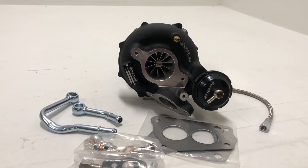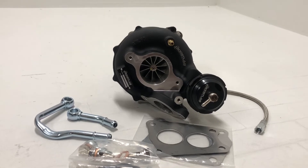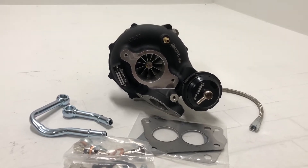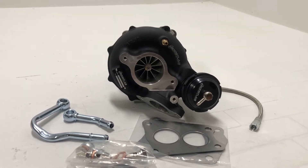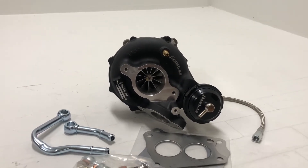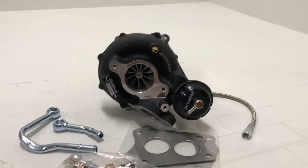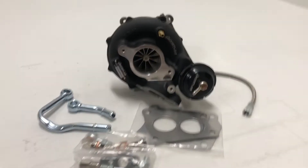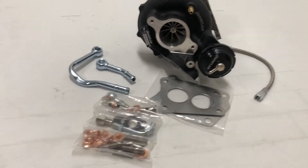It's got a Performance TD-06 SL2 turbine wheel, and the turbine housing is 10.5cm squared — that is typically kind of the AR for these type of housings. It comes with a one-bar billet actuator, and it does include a nice install kit with gaskets, lines, fittings, studs, nuts, and such.